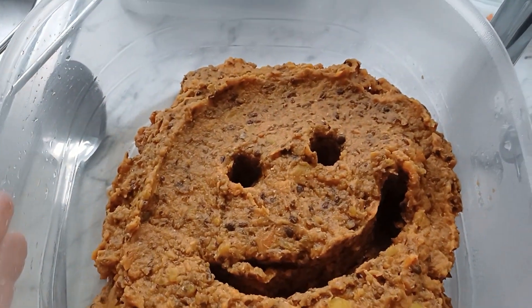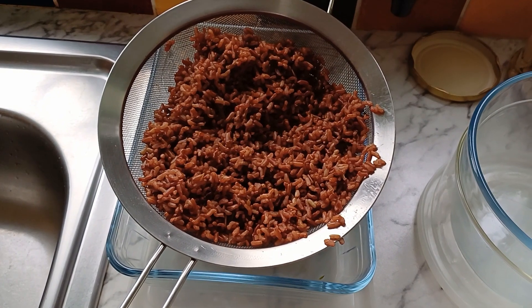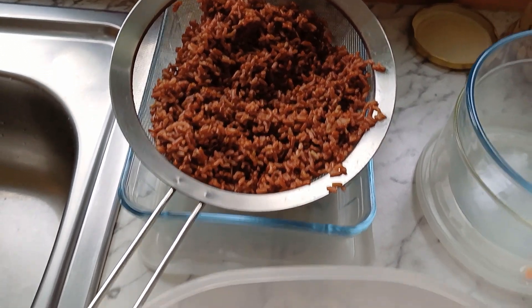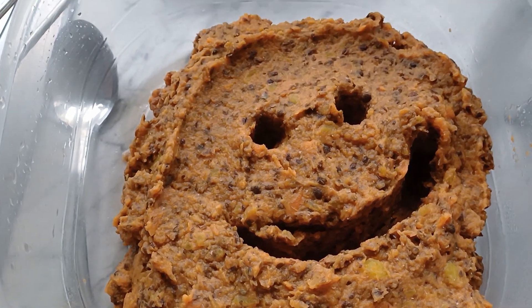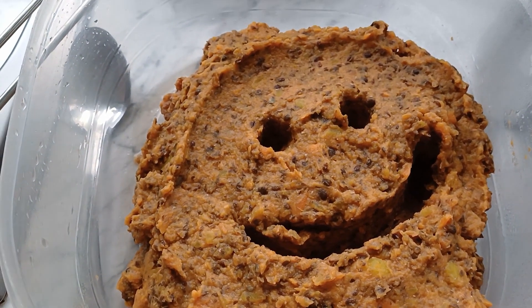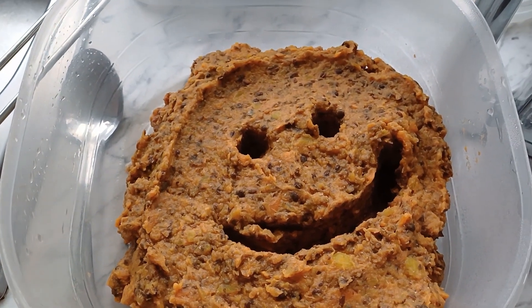I've got my base ready and I'm going to combine this with rice. It's not completely smooth — I quite like little bits in it, but it's up to you. If you want it completely smooth, you can have it.